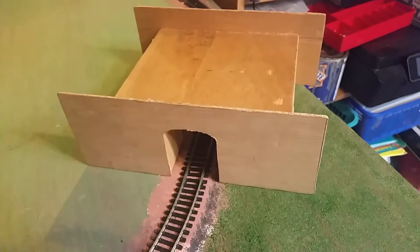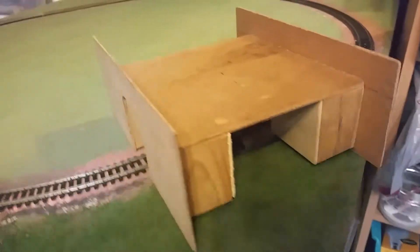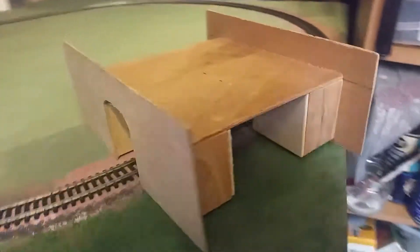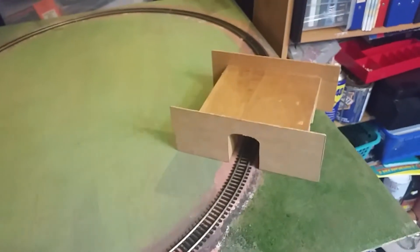I've got this little bit of a bridge tunnel thing from a Brio set and I think it looks quite cool as a structure to cover over the power connecting track and maybe build a road over the top.